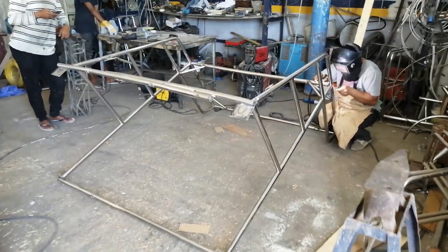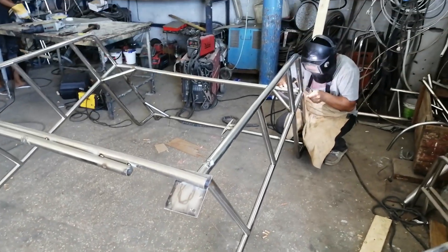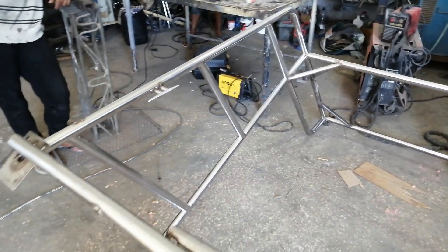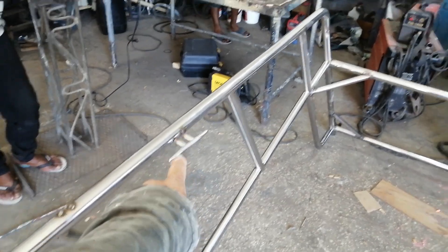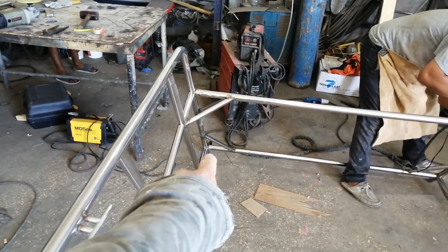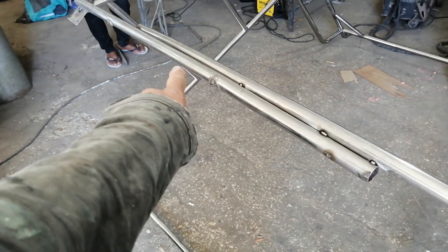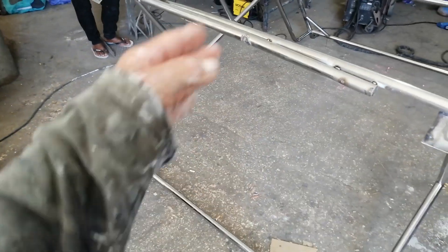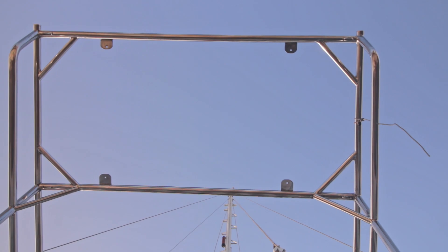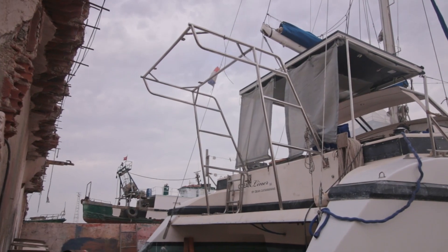As you can see it is almost complete. They needed to change some things because the solar panel didn't fit. Then we're going to fit it on the boat. This is for the lines of the dinghy — there will be some eyes over there and over there, and that will be the block for the dinghy. These are just supports, so when it's on the boat...